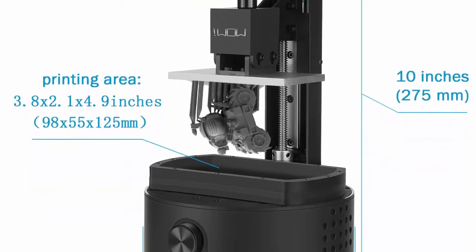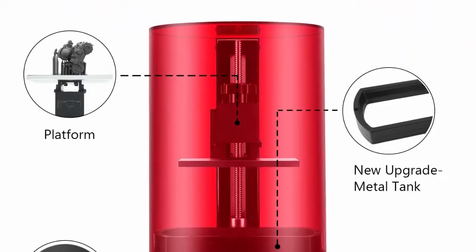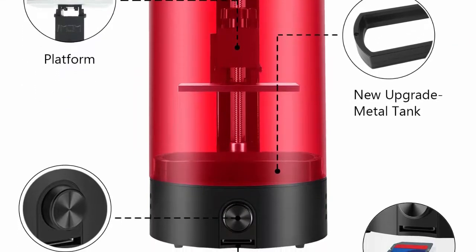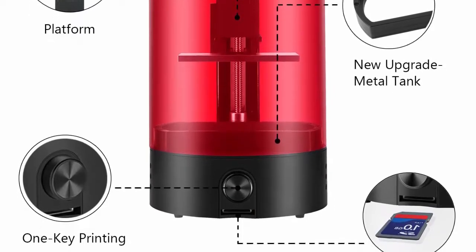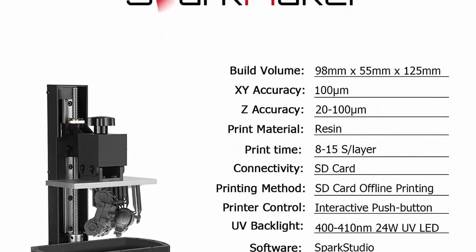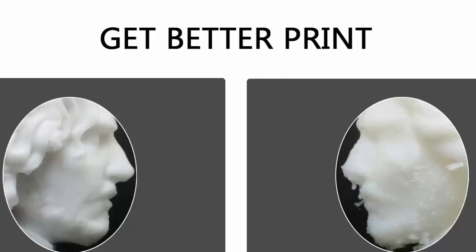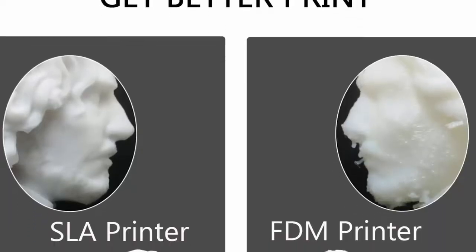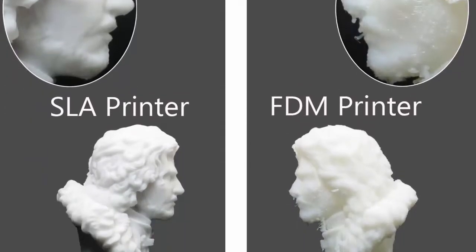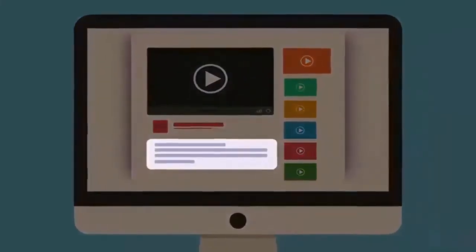You can start printing right out of the box. Offline printing: insert an SD card with a print file, press the print button, and your design begins to take shape without connection problems. Printing at 100 micrometer XY resolution and up to 20 micrometer Z layer thickness, the Spark Maker has an amazing ability to print in higher resolution compared to DLP 3D printers. Worry-free warranty — contact us and we will reply to any product issue within 24 hours.